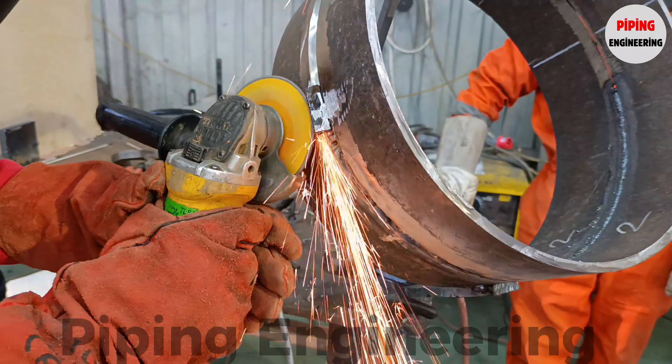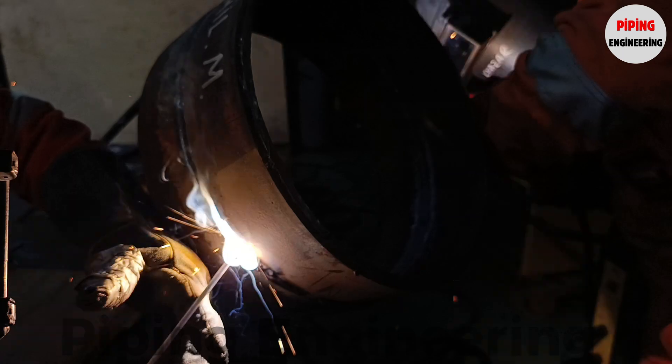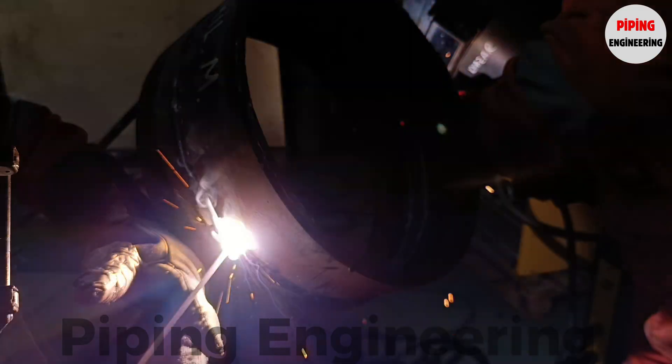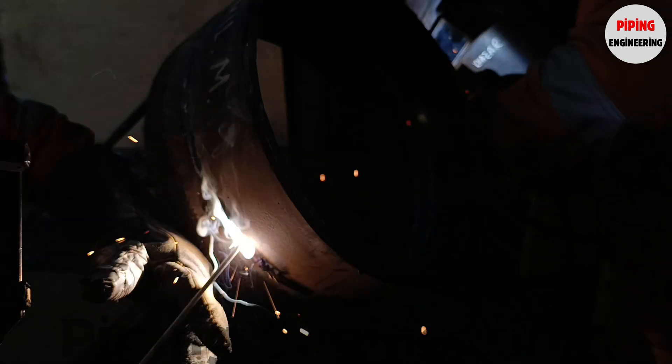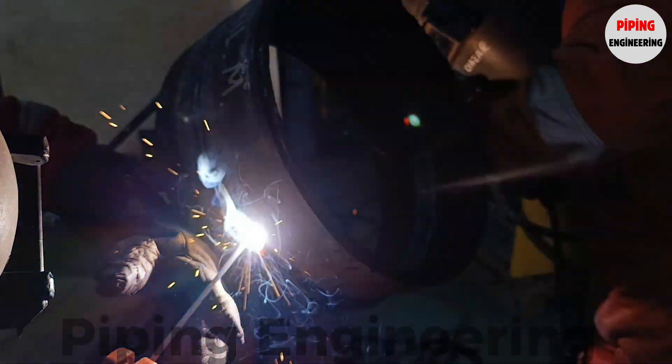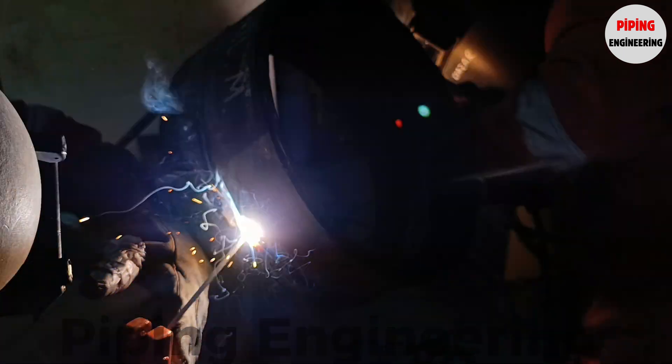Mastering the 6G position prepares welders for real-world fabrication projects where precision welding is required in industries such as oil and gas, power plants, and industrial piping systems. By honing their skills in pipe beveling, fit-up, tack welding, and full-joint welding, welders can advance in their careers and contribute to the fabrication of high-performance piping systems that meet the stringent demands of industrial applications.